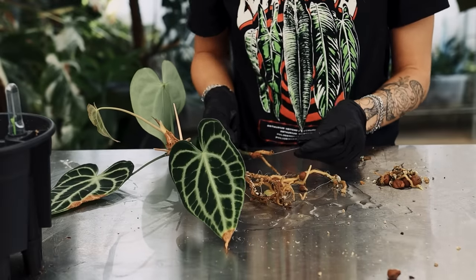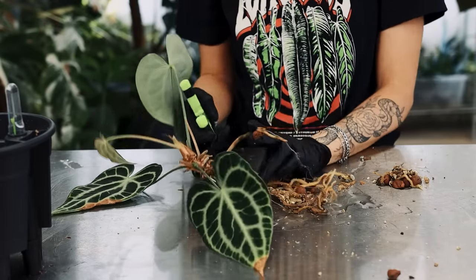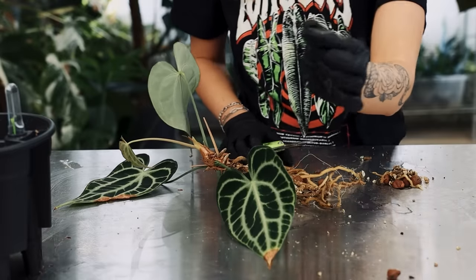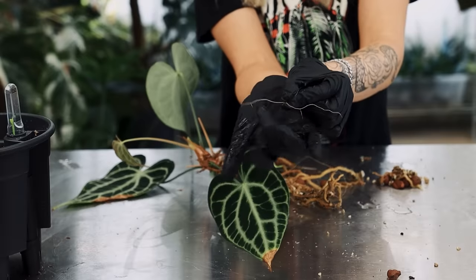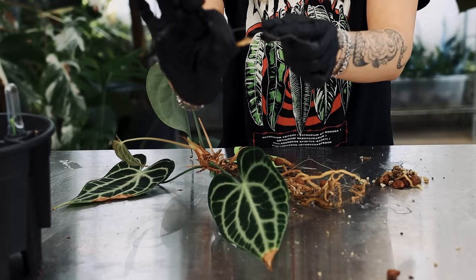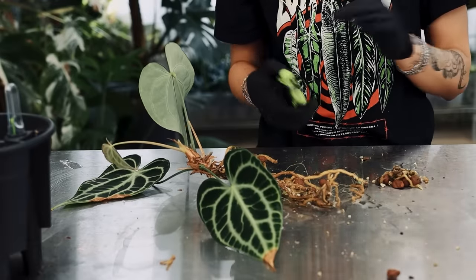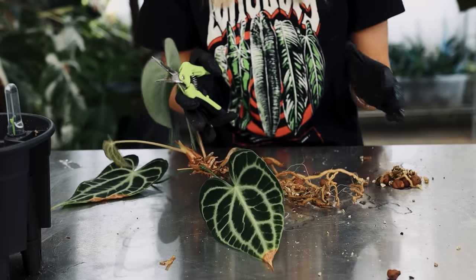So when you get thread-like roots like this — if you've never seen this before in your life — this is where the root has completely lost its sheath, i.e. this outer almost-like-a-sleeve. It almost looks like sausage casing at this point. That outer layer has come away — it's rotted, it's dead. So if you get these thread-like roots on your plant, just get rid of them. There's nothing good happening there anymore — nothing at all. You may as well just get rid of them completely.